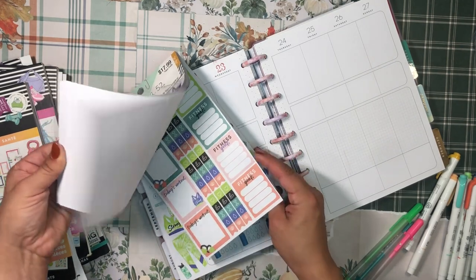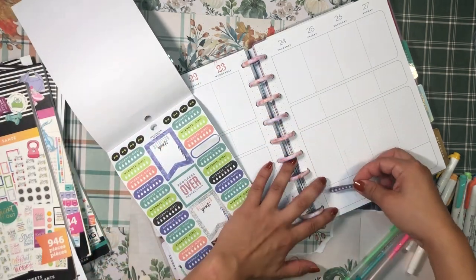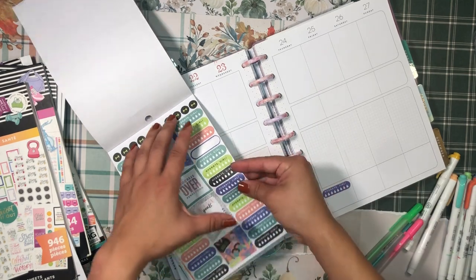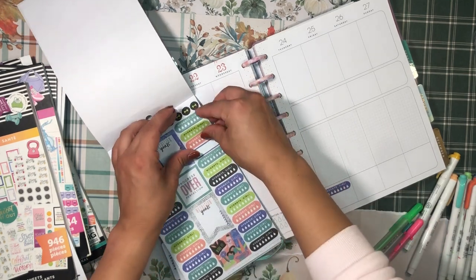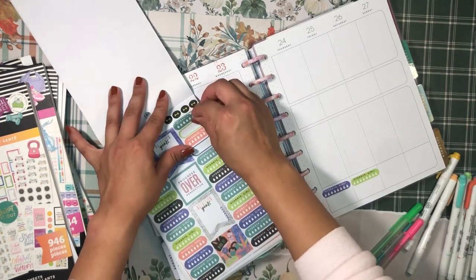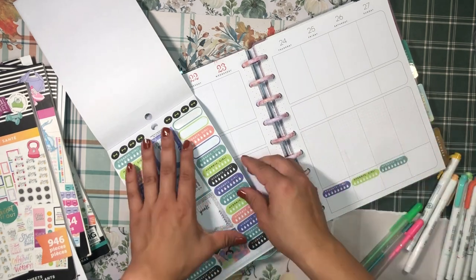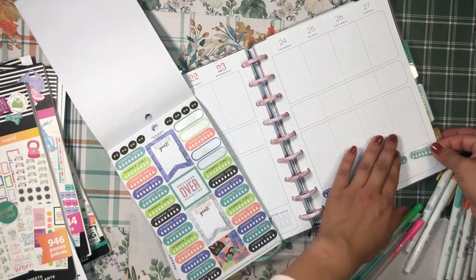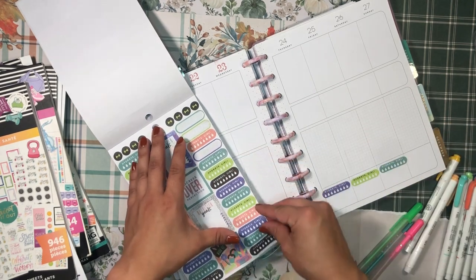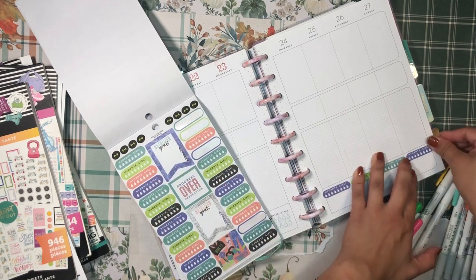Let me check if I have any hydration trackers in this book. Oh, here we go — 'Hydrate Girl' — let's use these. They're not as cute as the water bottle ones with the little water drops, but they'll do. I'll put one here and another one there, and go for this deep blue one to avoid doubling up on colors.